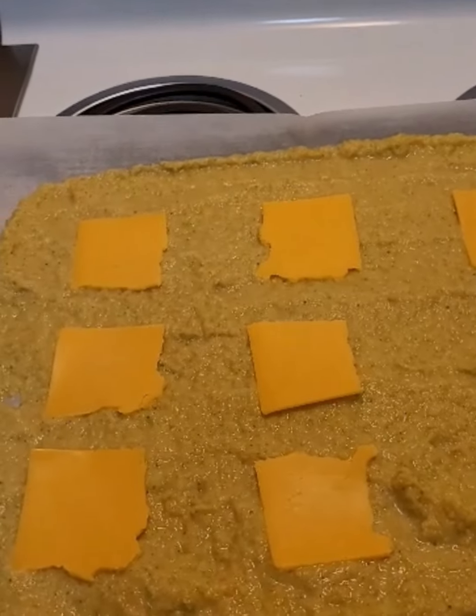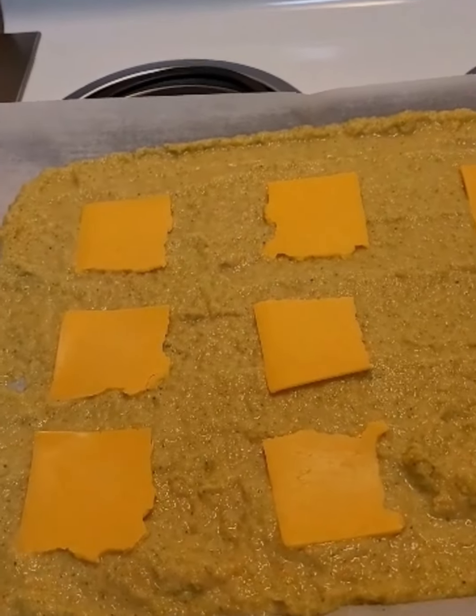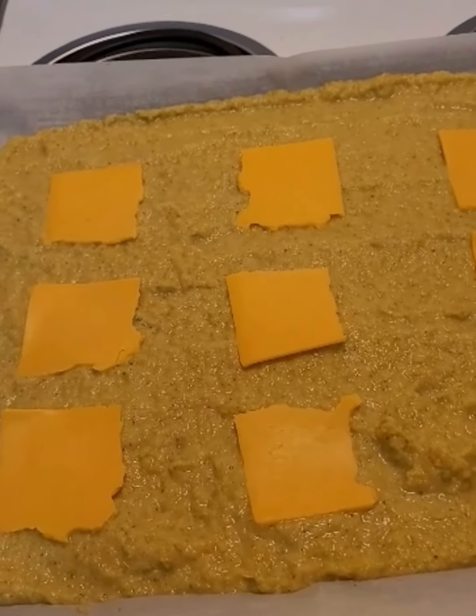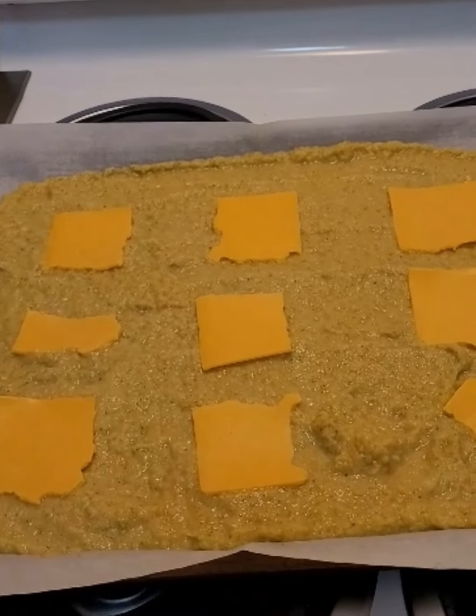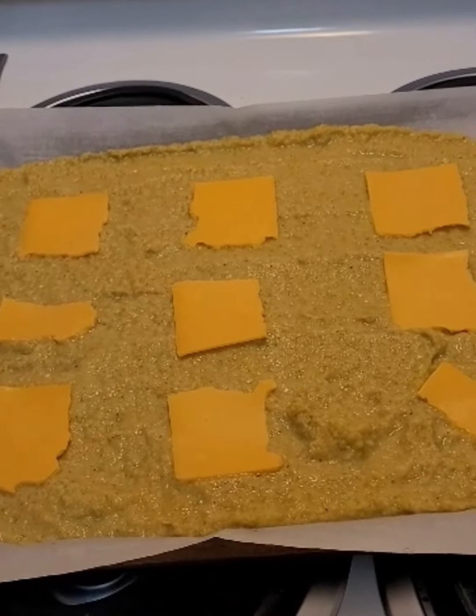I added two slices of sharp cheddar cheese broken up in pieces. I'm going to put it into a 400 degree oven until done.